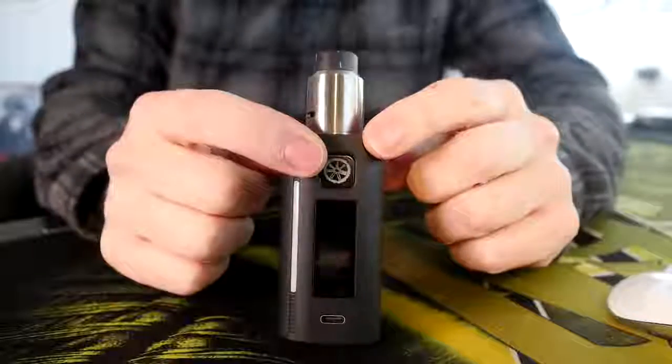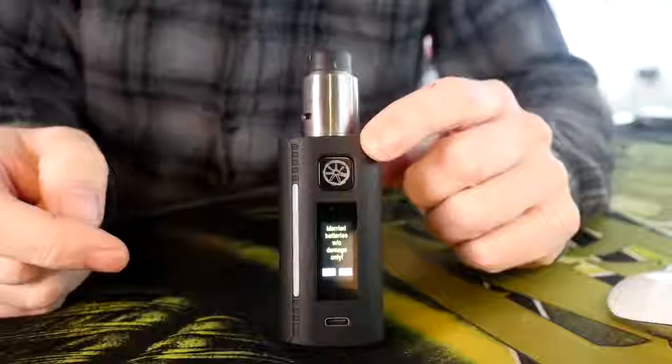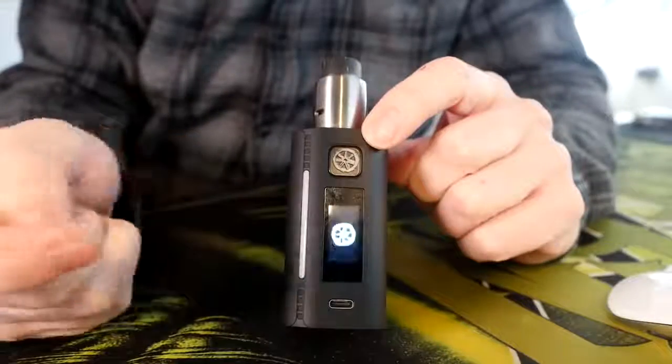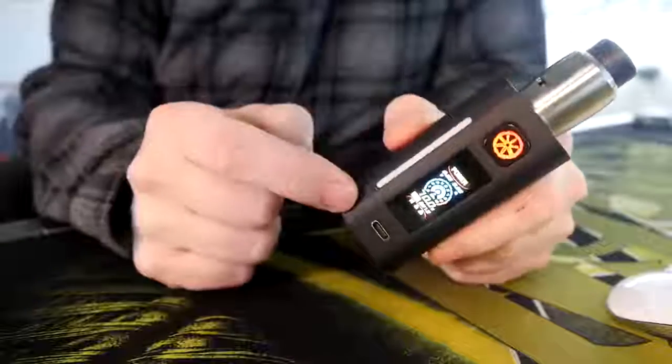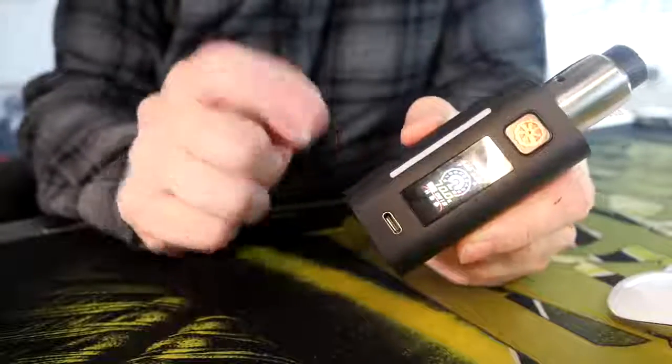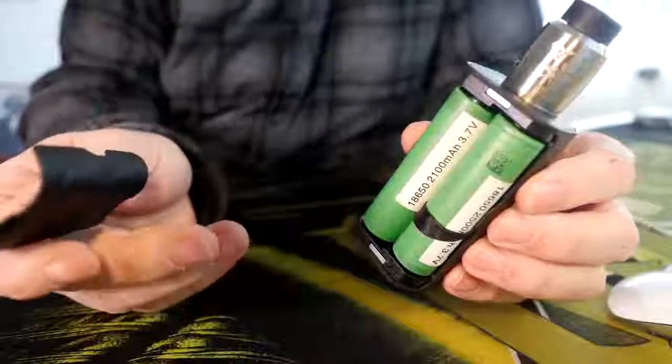Let me show you the little boot-up sequence because it's so cool. Five clicks — it's going to ask you if you have married batteries, and if you do, you hit yes. Then it gives you the little spinning Asmodus animation, and then there's your main screen. USB on the bottom is for firmware updates only. It's always a good idea to charge your 18650s outside of the mod.